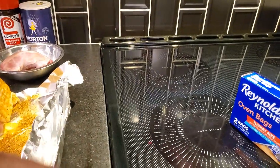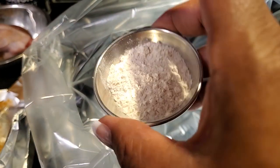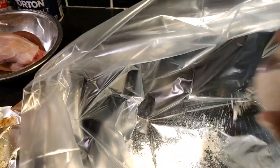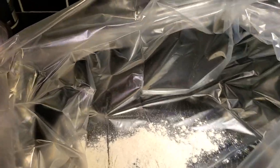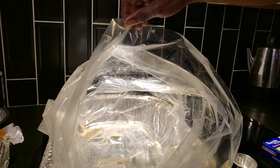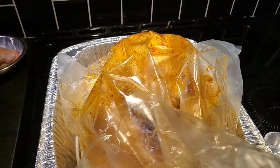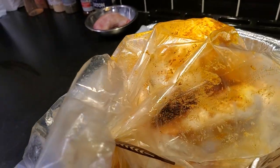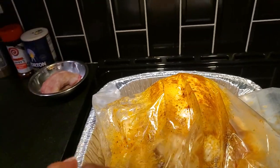Once you get this bag, it's going to ensure that your turkey is moist and tender. Take the bag, take that tablespoon of flour we saw earlier, put it in the bag and shake it up. The directions tell you to do this because that bag will burst in the oven if you don't. They say you can also spray with cooking spray, but I've never had to do that because my bird never stuck. Lower your bird in, close it up with the tie they provide, and it's going to look like what you see here.